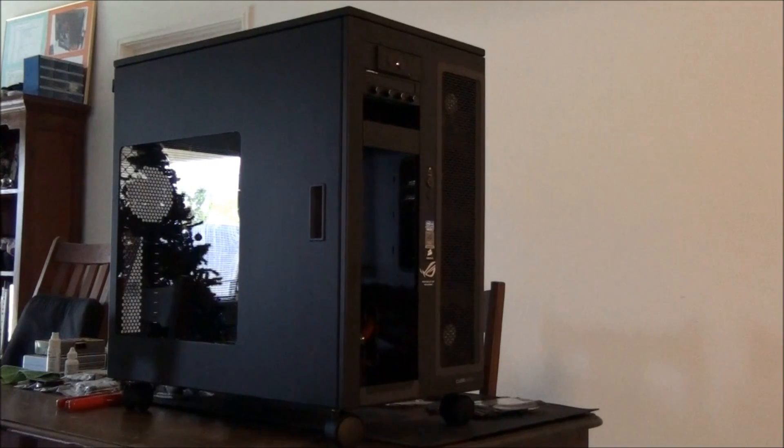Hey everyone, welcome to Singularity Beasts 2, Build Log Part 4. This part of the Build Log is going to continue straight on from where Part 3 finished. At the end of Part 3, I had all the panels out of the case, including the motherboard tray. I'd installed all the quad radiators with the fans and the dual pump top, and I had removed the accessory I purchased for the 5.25 inch bays for installing a 360mm radiator. You can see that's missing from the front of the case on the 5.25 inch bays side.